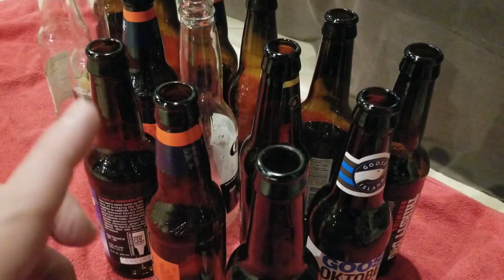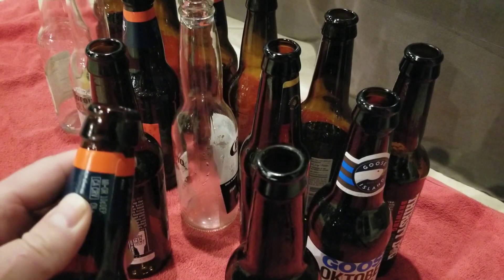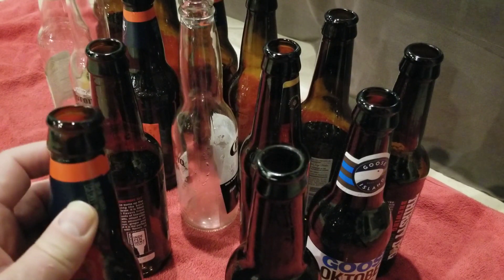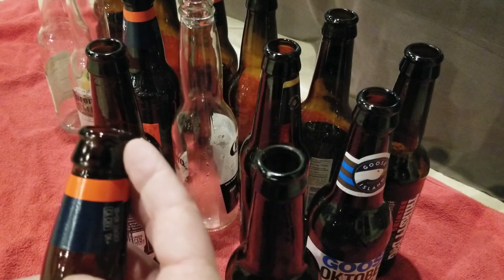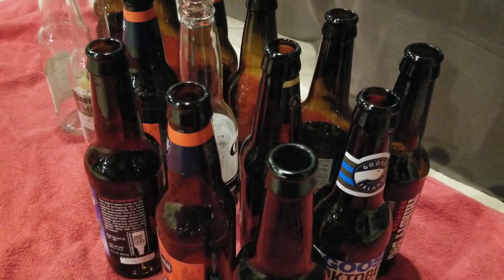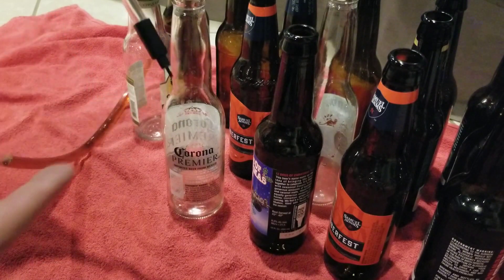One important thing to notice — these bottles are not screw tops. Do not use screw-top bottles because the caps might not seal correctly. You want to use bottles that require a bottle opener to open, to make sure you get a good tight seal.